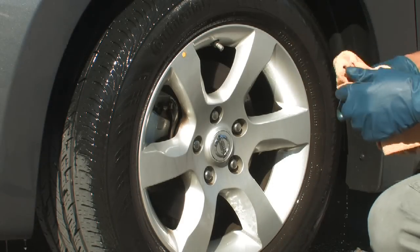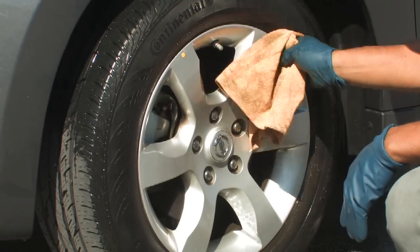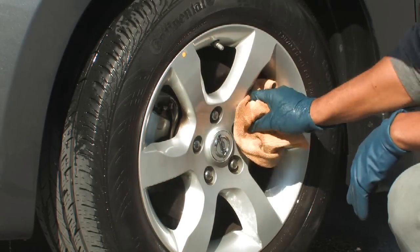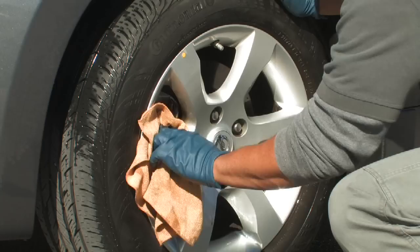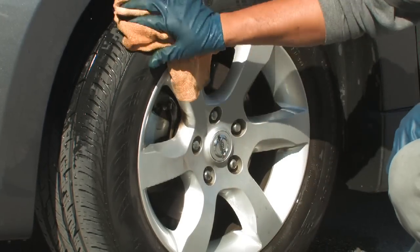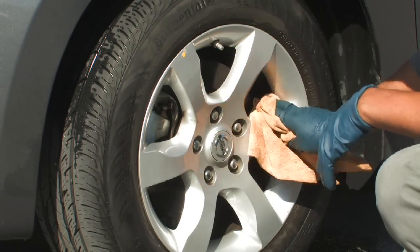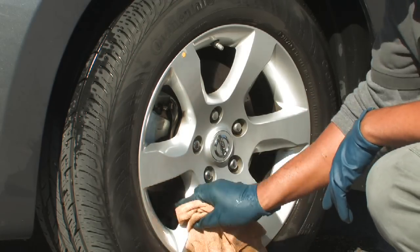You can see that your tire is clean. Take a microfiber towel and wipe the tire down, wipe the wheel area down. Now what you have is a tire that is clean from any road dust, and you're ready to apply your tire dressing of your choice.